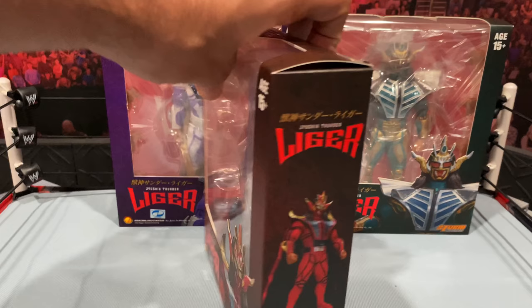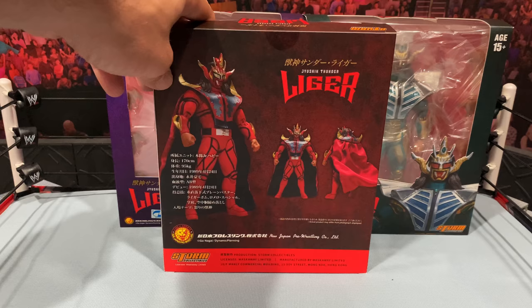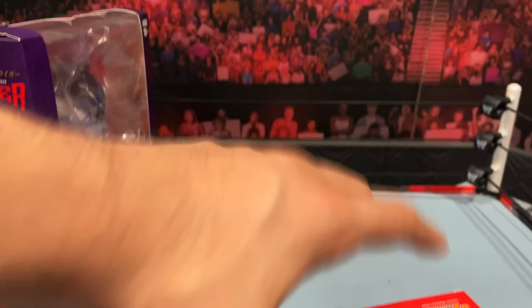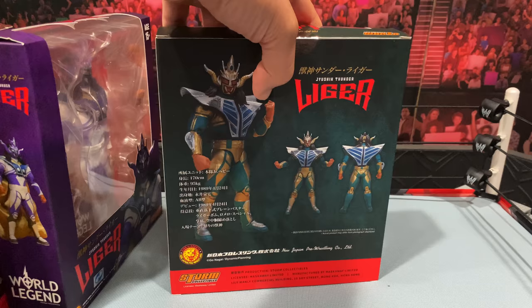Beautiful images on the side of the box as well — it says 'World Legend.' Let's take a look at the back — you get an idea of the attire of the figure in the red. Also the purple version — the side of the box is the same as the red, just with the purple figure. And the green version as well — let's look at the sides and the back. So we're going to come back and get these Ligers out of the packaging.